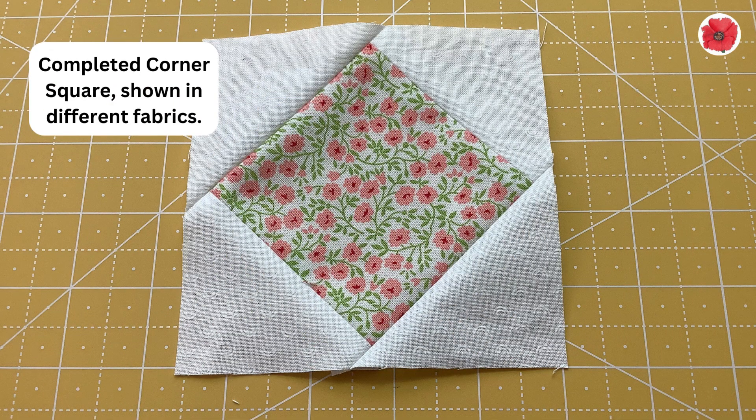You have completed the corner square. This is shown in different fabrics.